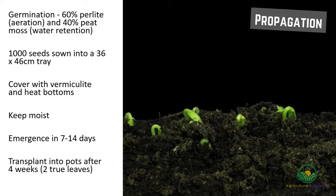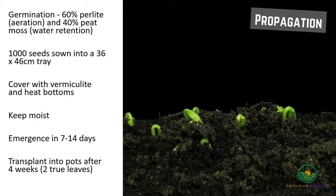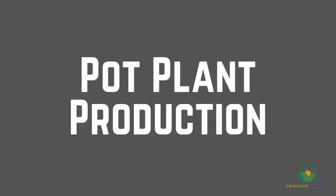After about four weeks, or until two true leaves have developed, the seedlings can be transplanted into individual pots for pot plant production.